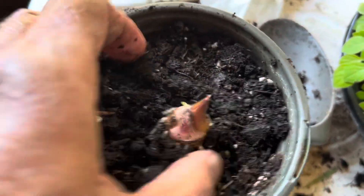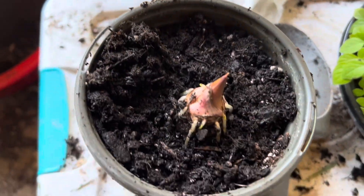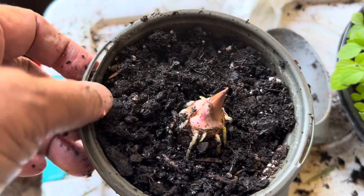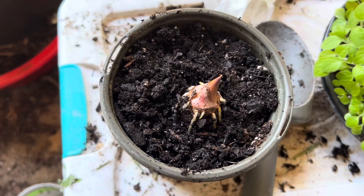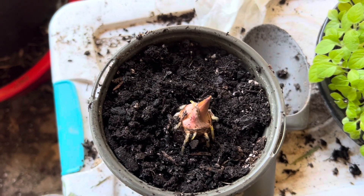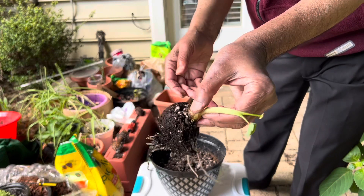This is the potting of this taro root in potting soil. You can see the fibrous roots are there. After about one week or so you will see that it will start growing.